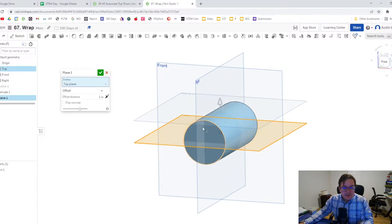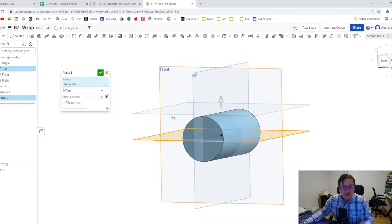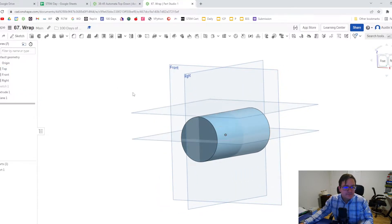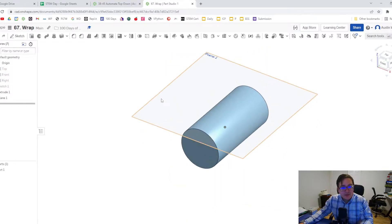Let's hit right click and do offset plane. Let's bring this on up so we have an offset plane that is above the cylinder where our barrel cam is going to be. We can go ahead and make our other working planes invisible so that way we don't get in the way of things.